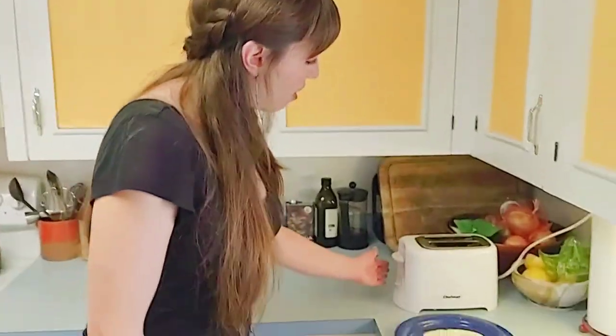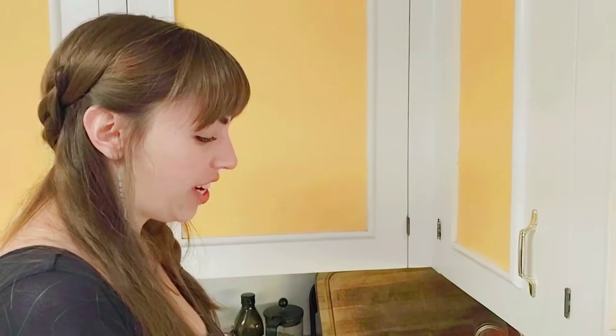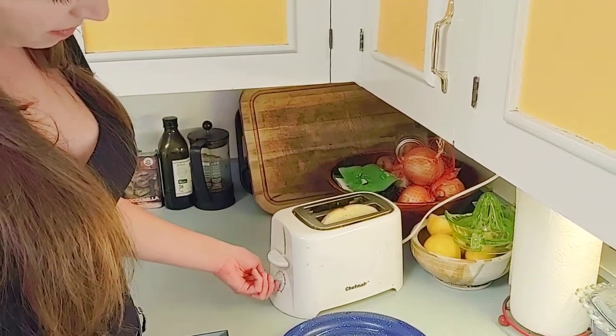So this next step, the very first thing that we need to do for this project is we need to use a piece of kitchen equipment that is a little bit dangerous for kids. This is a part of the project that you're going to need your mom or your dad or a grown-up to help you with. We need to use something called a toaster. We need one piece of white bread. I'm going to put my bread into the toaster and push it down like this. And now we have to wait.